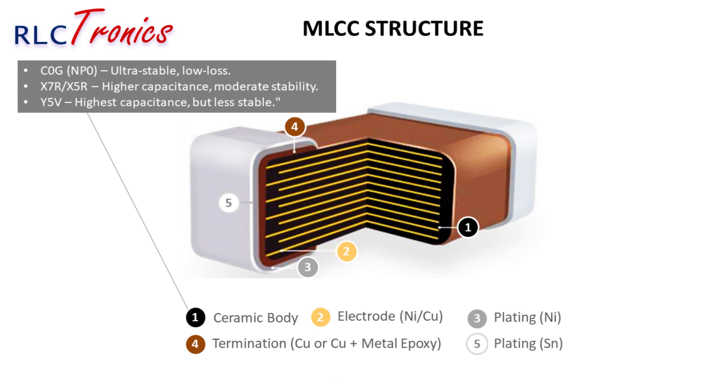Finally, the tin layer makes the MLCC solder-friendly and protects against oxidation, ensuring long-term reliability.